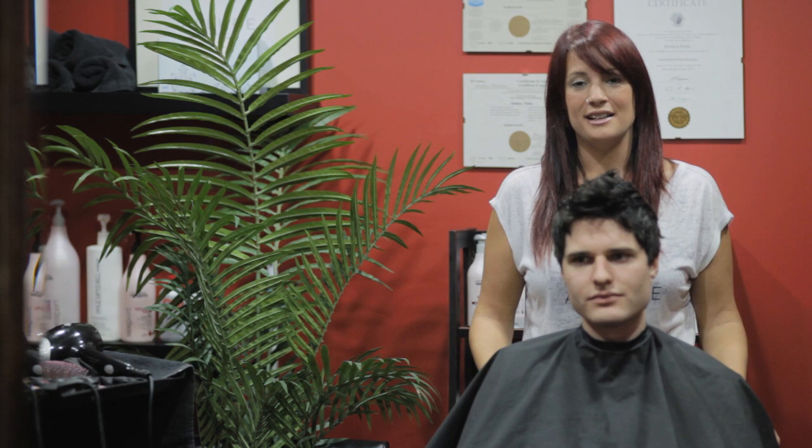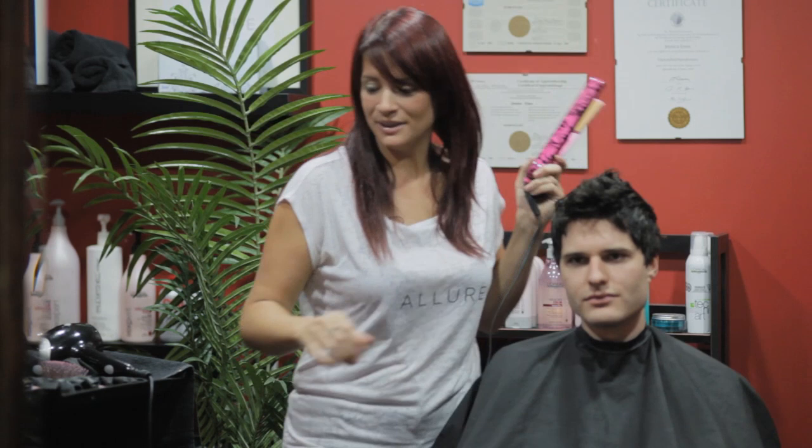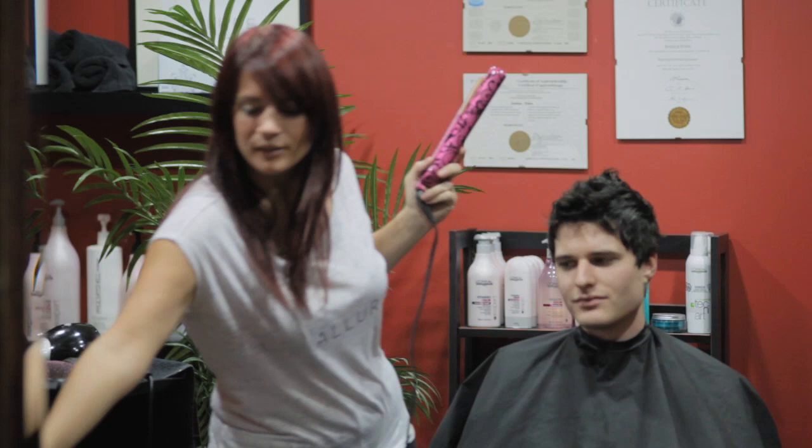One thing that guys actually don't even know is that you can use a flat iron on your hair. They think that it's just for girls and that it's kind of a wimpy thing to use, but no, it's actually quite common. If you don't want to use a pink one or a big one, you can actually get a travel size one — a men's one that's nice and small — and you don't need to feel funny about using something like that.